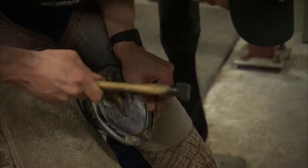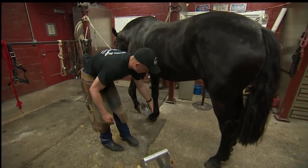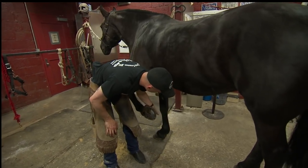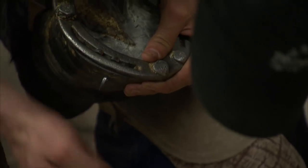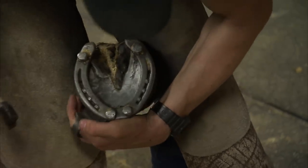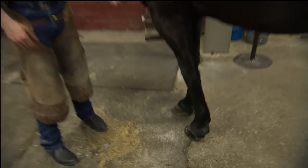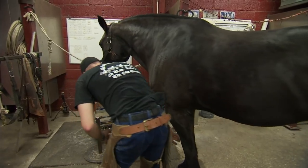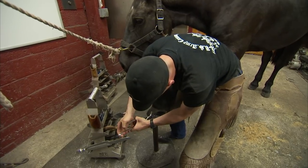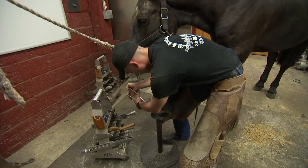These are my set nails to make sure that the shoe is setting in the right spot. As the nail comes up the wall, it'll shoot itself out, and I fold them over. The original two that I drove in to make sure the shoe was setting correctly stayed inside the wall. The rest of these nails came out and I folded them over — I'll cut those ends off and then clinch them down real tight. That's what's going to hold that shoe onto the foot.